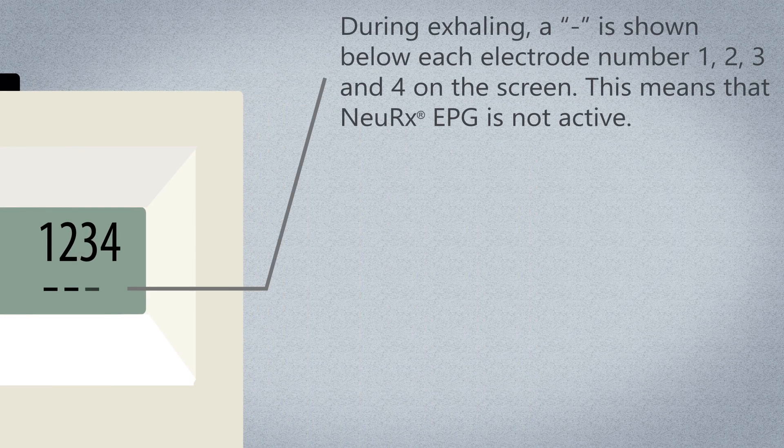During exhaling, a dash character is shown below each electrode number 1, 2, 3, and 4 on the screen. This means that the Nurex EPG is not active — it is not sending electrical stimulation.